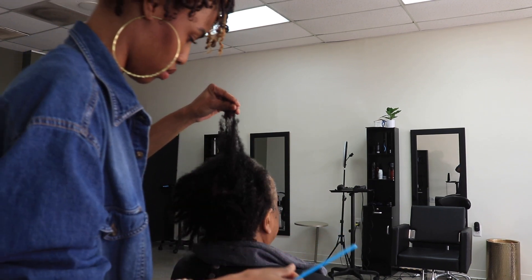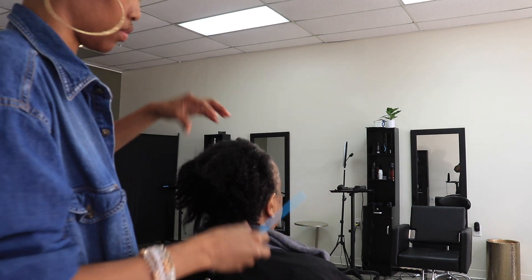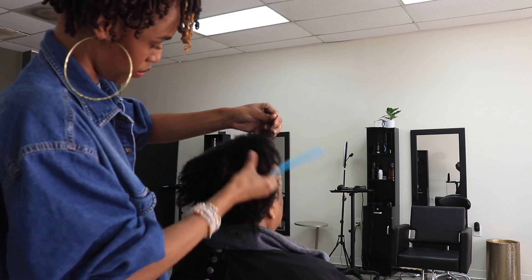What's going on everybody? My name is Arkeela. Welcome, or welcome back, to my channel. Today I decided to do something a little different, which is bring y'all into the salon with me.